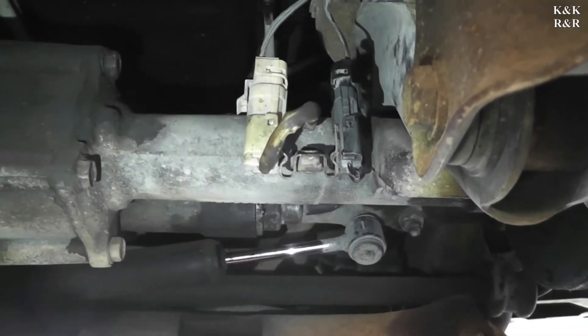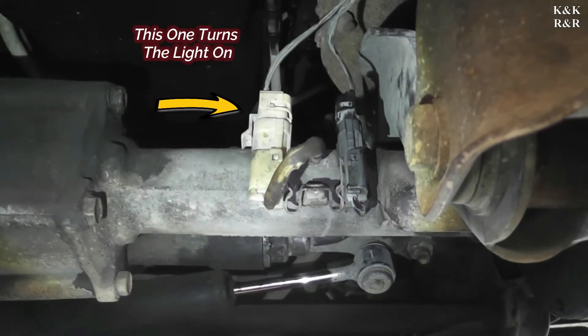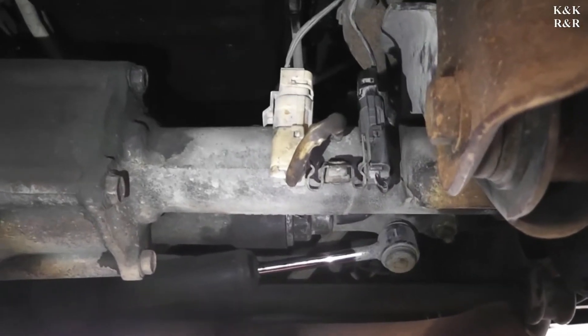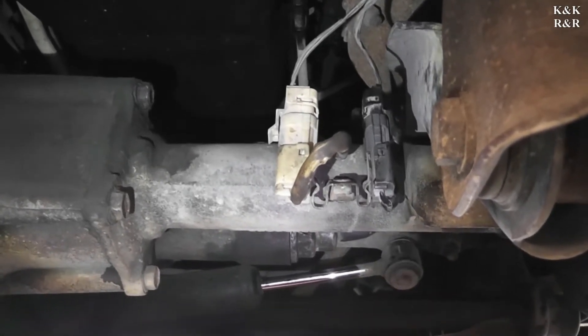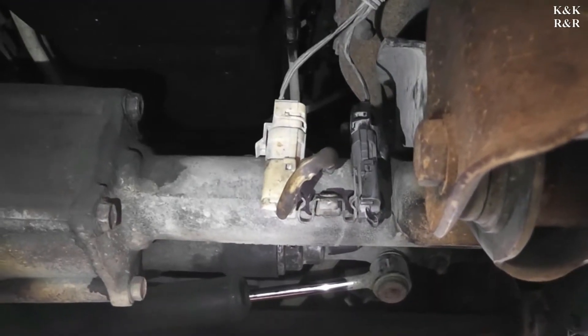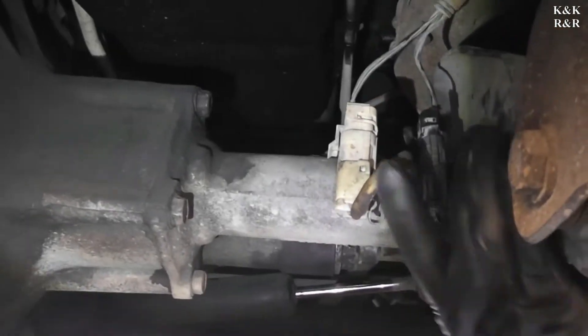One thing nice that GM did for you is they put it down here on the passenger side. You'll notice there's two different connectors there — one is for the light engagement and the other is for the TLA or front four-wheel drive actuator. He's going to go ahead and disconnect that now, and that's our test point. Another thing with the testing on this: you cannot test chassis to ground the power — you actually have to test it at the connector, because the connector finishes the ground back.